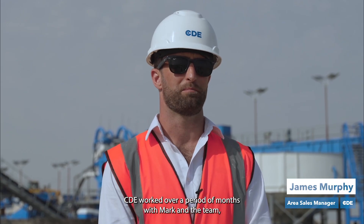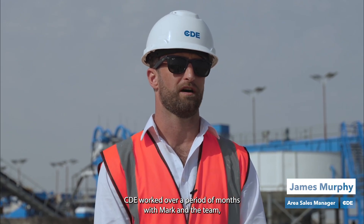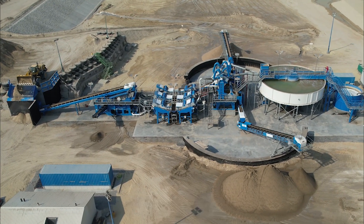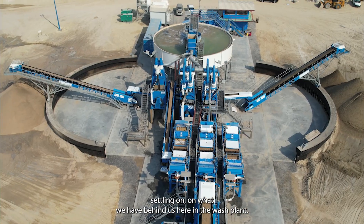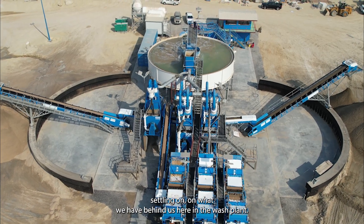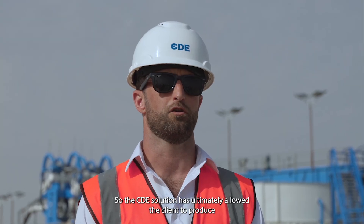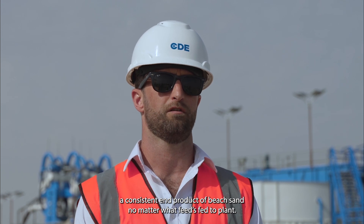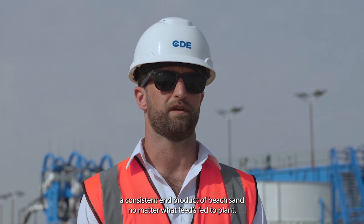CDE worked over a period of months with Mark and the team, working through a couple of different solutions before settling on what we have here in the wash plant. The CDE solution has ultimately allowed the client to produce a consistent end product of beach sand, no matter what material is fed to the plant.